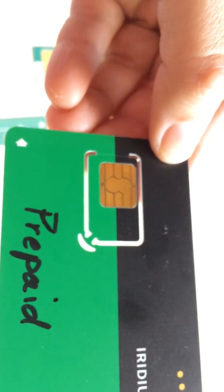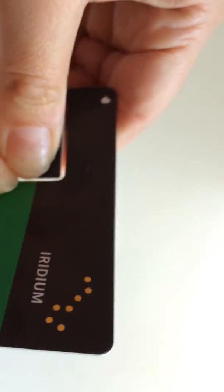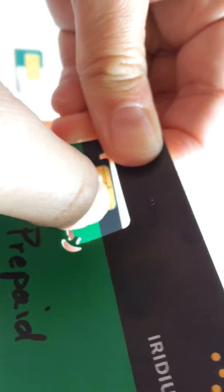So basically, you just go ahead and do this. Grab it from that side, push that out — like I said, it's perforated — and then you bend it. It's got a perforated strip right there. See? Just pops right out.